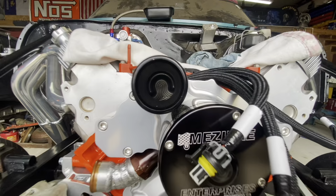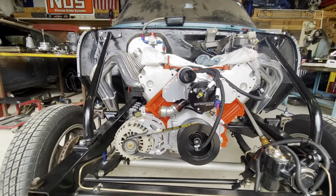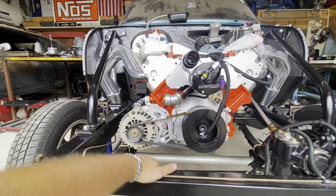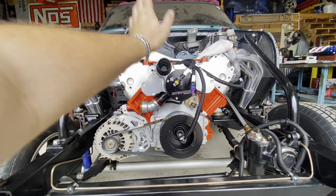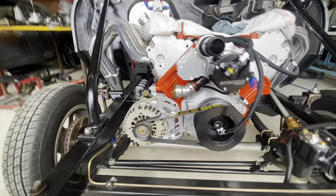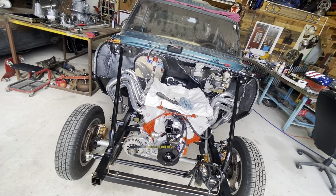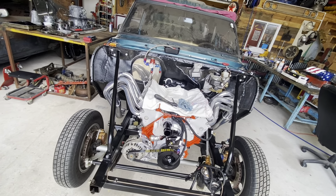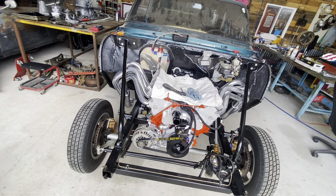Everything I've watched on YouTube and seen about Power Tour, everybody says you want to make sure you've got a good cooling system. Got a big old radiator, no inner fenders. Last time I ran a small electric water pump — a lot smaller than this one, like 35 gallons an hour — and I had a hard time keeping temp in the car. This one is a 55-gallon-per-hour pump, so we should not have a problem with that.